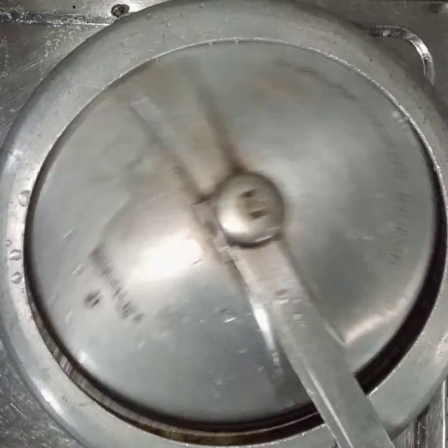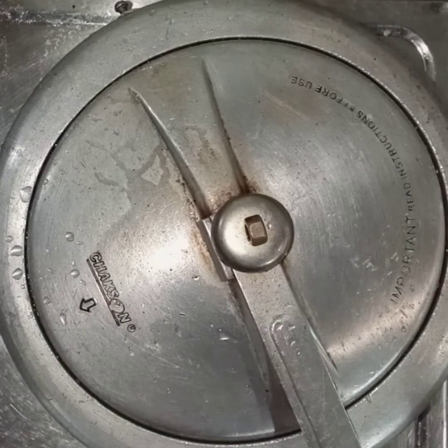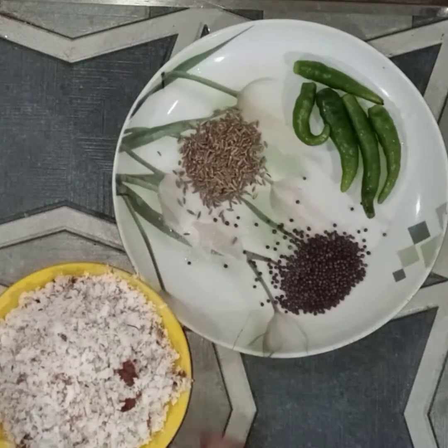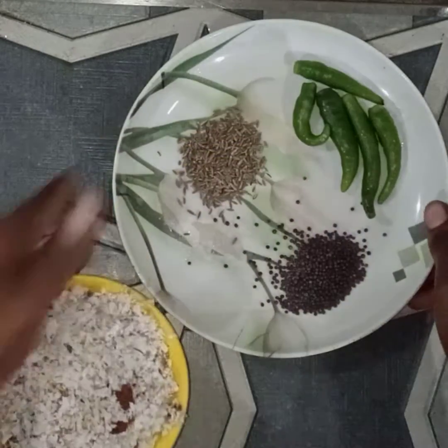Let's get started. I have a cup of tea. I have a teaspoon of tea. You all can add a teaspoon of tea.